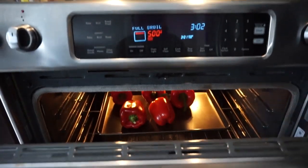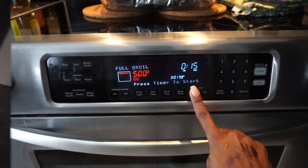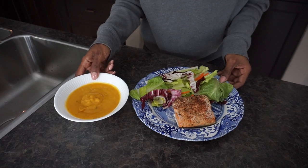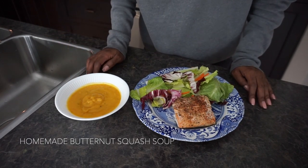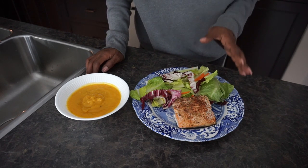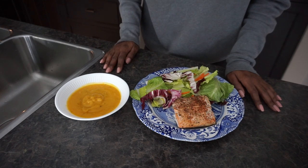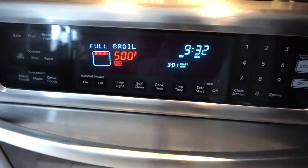We're going to broil them — set that for 15 minutes. Lunch is served: I have a big hearty helping of salad, my baked salmon, and I'm going to supplement this with a little soup because it's so cold outside. I would normally add tomatoes but I've developed a sensitivity to them over the last few years — they tear up my mouth. I put a little oil and vinegar dressing on the salad. I'll also make my own balsamic vinegar dressing which is balsamic vinegar, olive oil, a little celery salt, cracked pepper, and mashed garlic — super tasty.